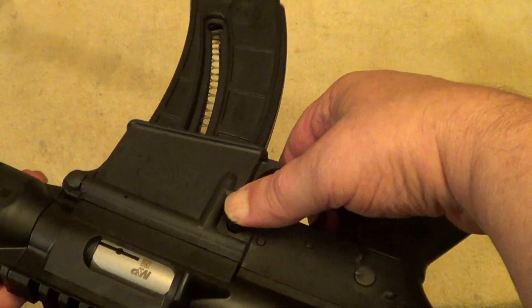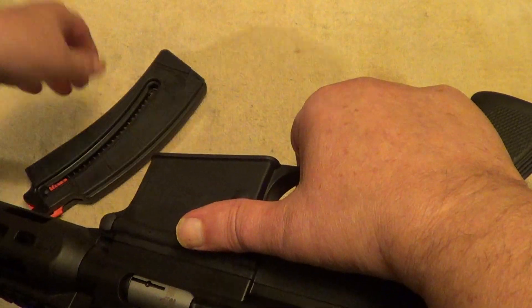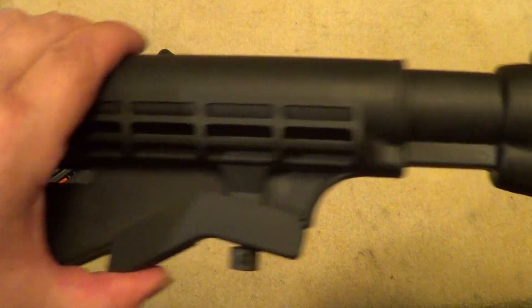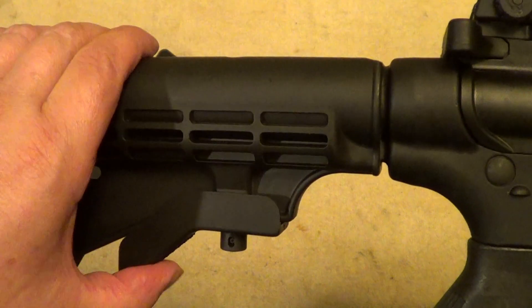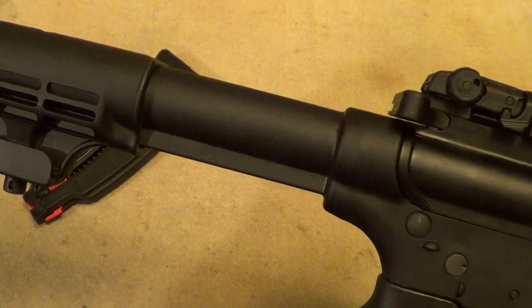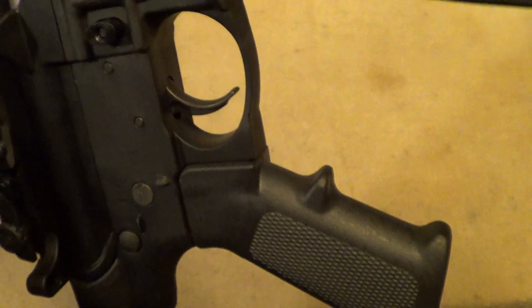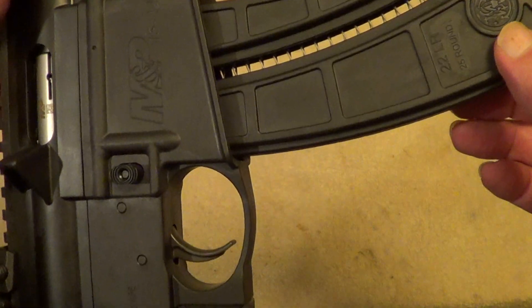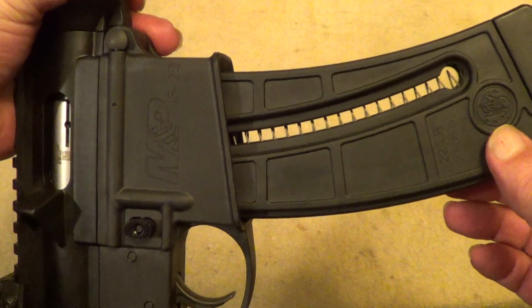Here's your magazine release. It takes a 25-round magazine. It has an adjustable stock, which, just like most AR-15s, is probably a little bit shorter than it ought to be. The only thing that concerns me on initial inspection is the magazine had a little bit of wobble to it.